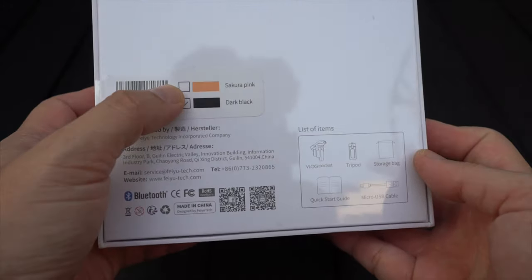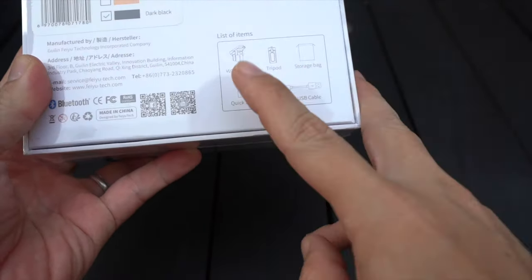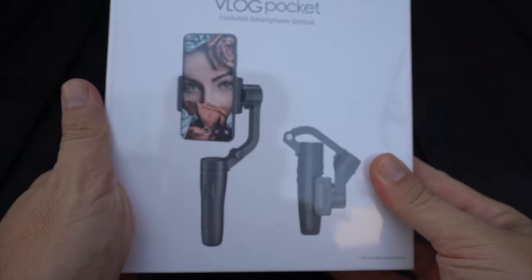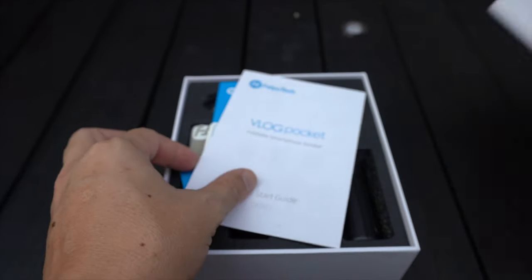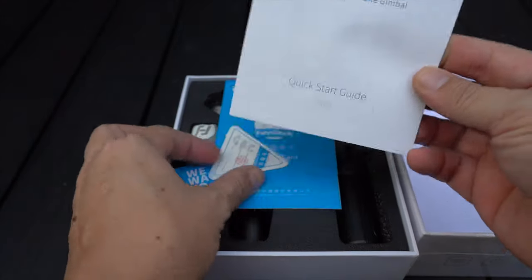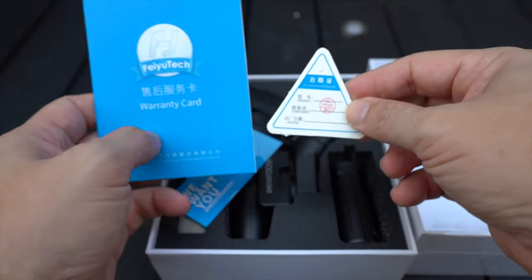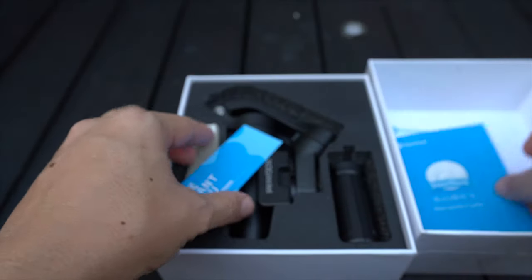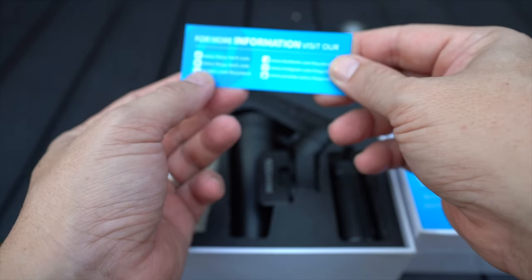It comes in sakura pink and dark black. Inside you have the V-Lock Pocket, the tripod, storage bag, quick start guide, and the micro USB cable. Opening it up, we have the V-Lock Pocket quick start guide, a QC tag, a warranty card, and a card that says 'We want you for Feiyu Influencer Recruit.'